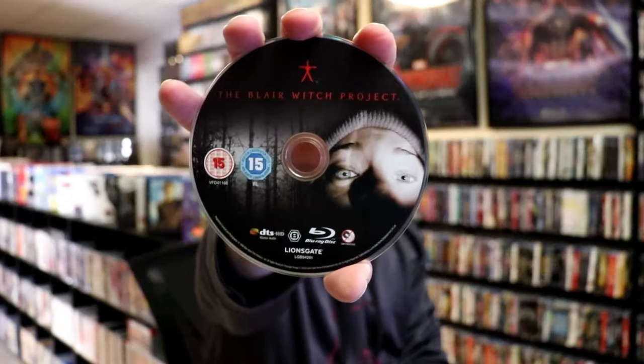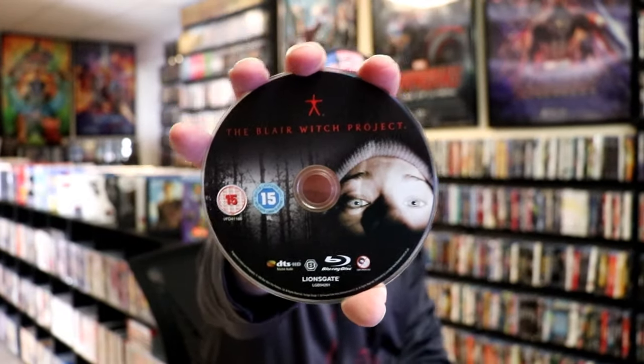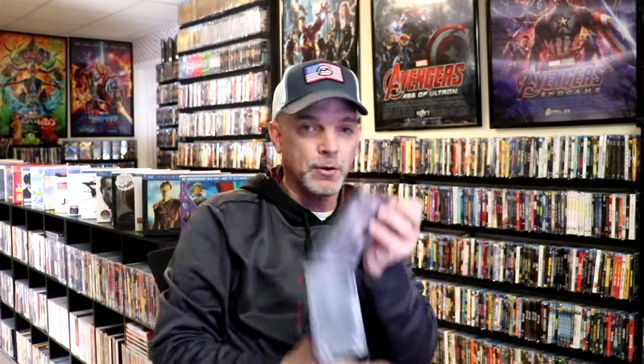On the inside, it does come with one disc. We have our region B locked Blu-ray disc with some disc art. And we do have some inside artwork.